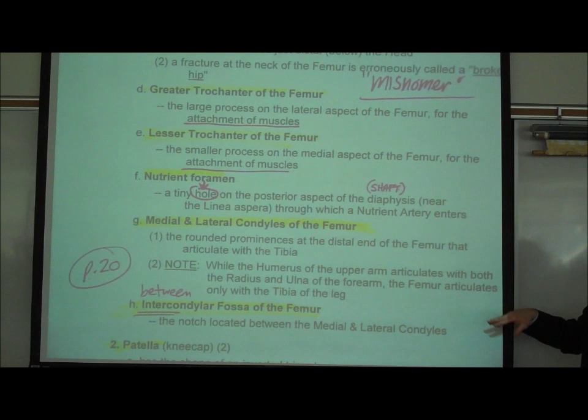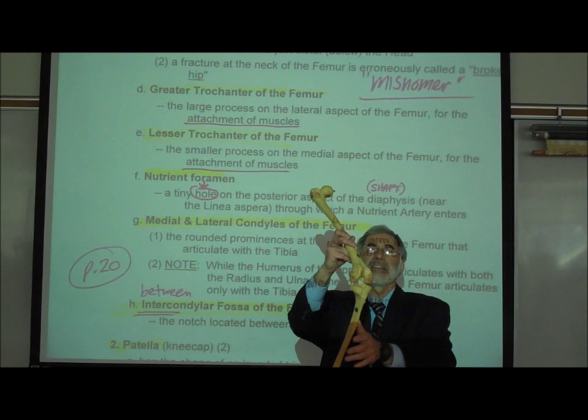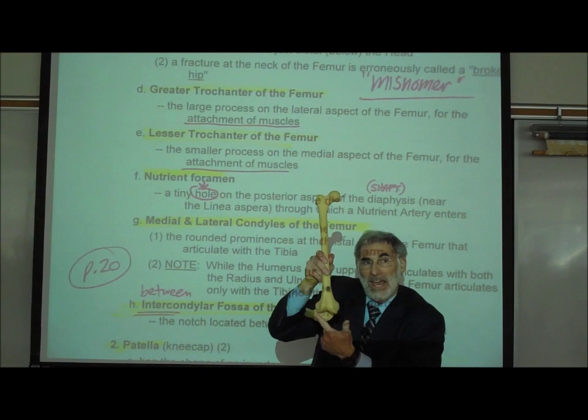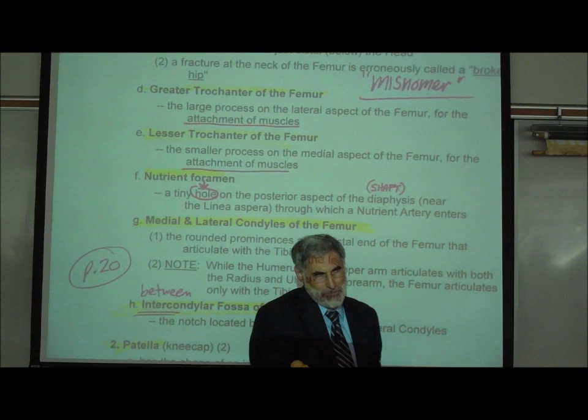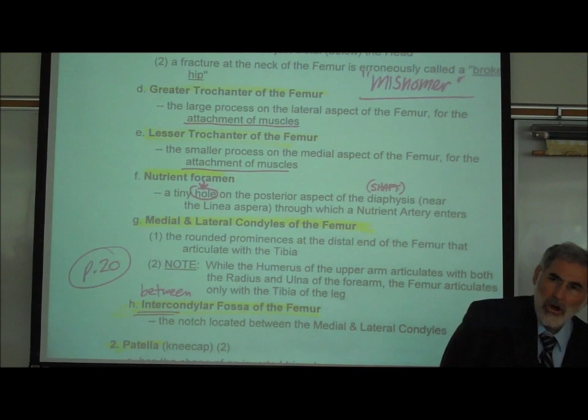At the distal end of the femur — farthest from your body — are two rounded bumps called the medial and lateral condyles. A condyle is a rounded bump where a bone attaches to another bone. You'll notice we're accumulating terms: foramen, condyle, trochanter — all of these have meanings. There is a list of common skeletal structure terms in your lecture outline on page E10.